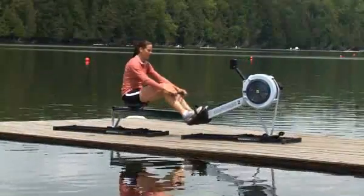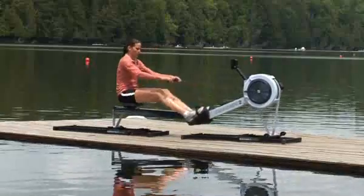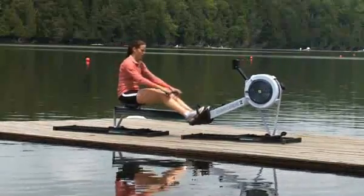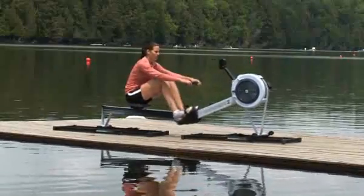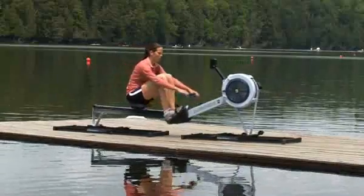The Concept2 slide is an accessory for all models of indoor rowers that adds an on-water feel to indoor rowing. On a slide, the indoor rower moves back and forth under the person rowing instead of the person moving back and forth on a stationary indoor rower. This workout feels more like rowing in a boat because in a boat, the boat moves underneath the athlete as he or she rows.